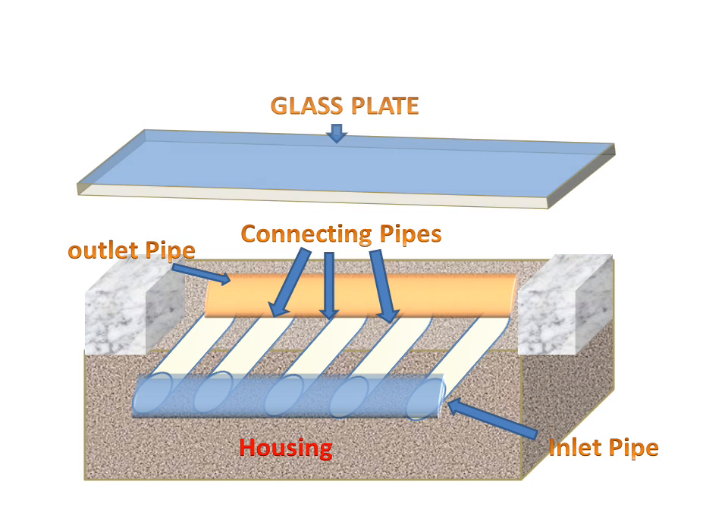There are a support and a glass plate which cover the whole housing of the modified flat plate collector.